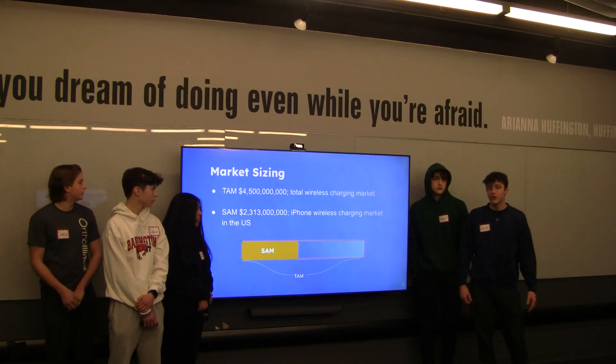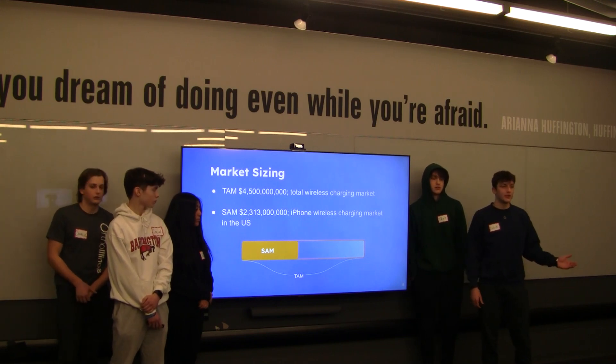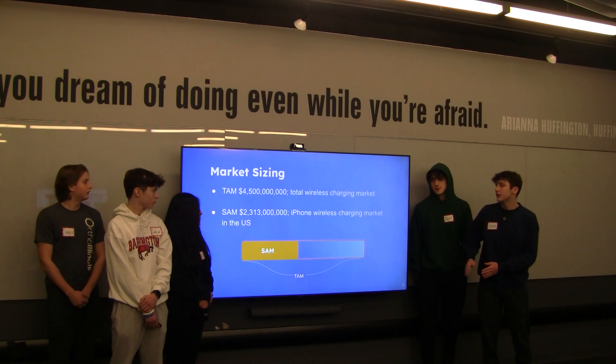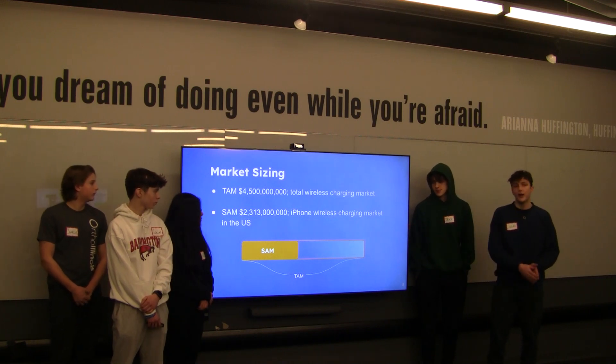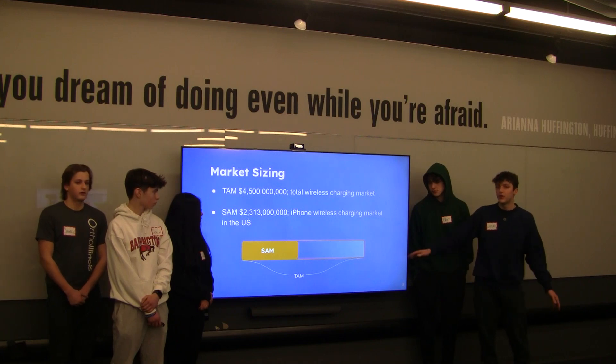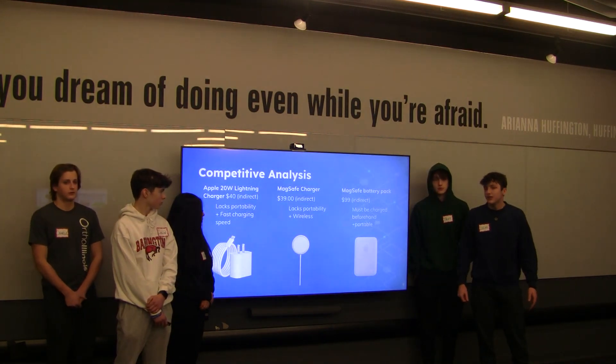Next up, we have market sizing. Our total addressable market is around $4.5 billion — this is the total wireless charging market globally. For our serviceable addressable market, we have the Apple iPhone wireless charging market in the U.S., which is around $2.3 billion.